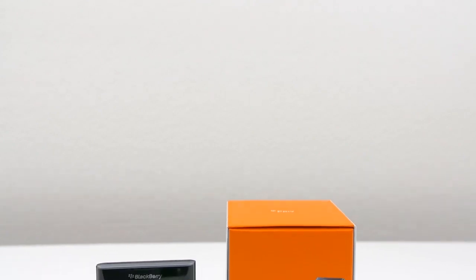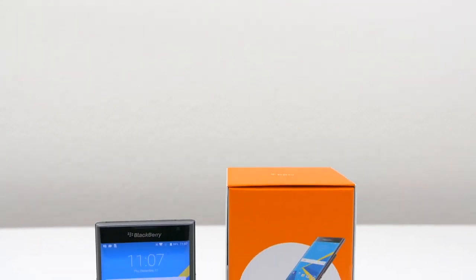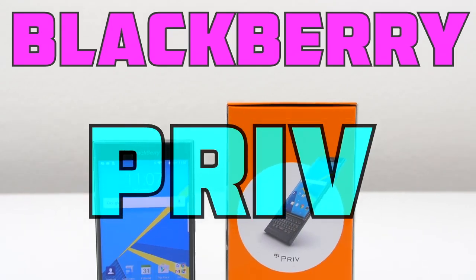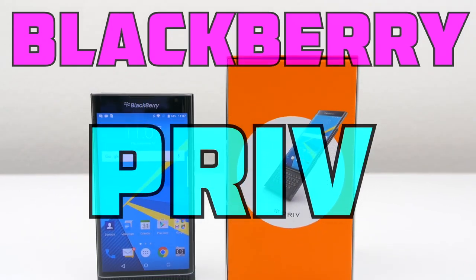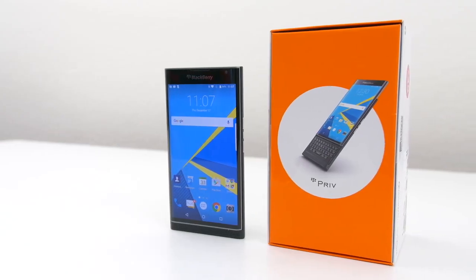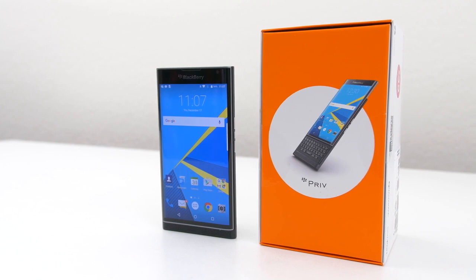Hey guys, it's Sarah from Unlocking Universe and I'm here to show you the process of unlocking your BlackBerry Priv so you can use it with any carrier or country. To demonstrate the process, I'm going to use the AT&T version and unlock it so I can use it on my T-Mobile network. But you can use this video as a guide for any carrier.